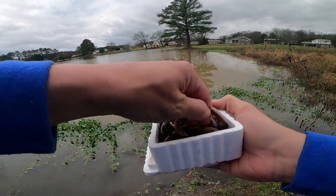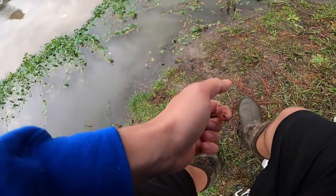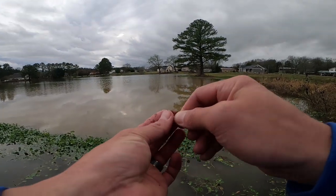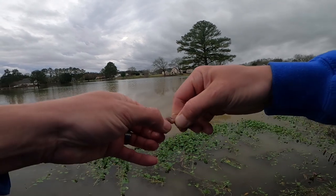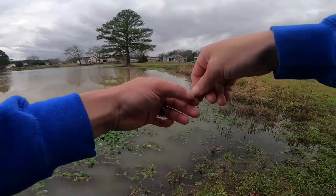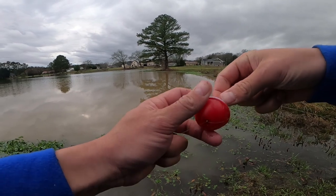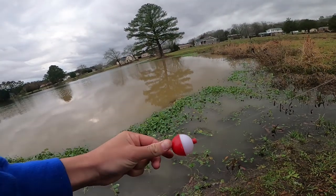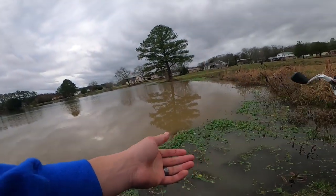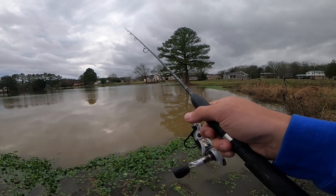To catch a bluegill I'm putting on a little chunk of worm — don't need much, just pinch a little piece off. Got a tiny little hook, threading the worm on just like I would on a little jig hook. Got a little split shot about a foot up to keep that worm down, and a little bobber. I'll just let it sit out there and when a bluegill takes it I'll catch him and use him as bait for the catfish.